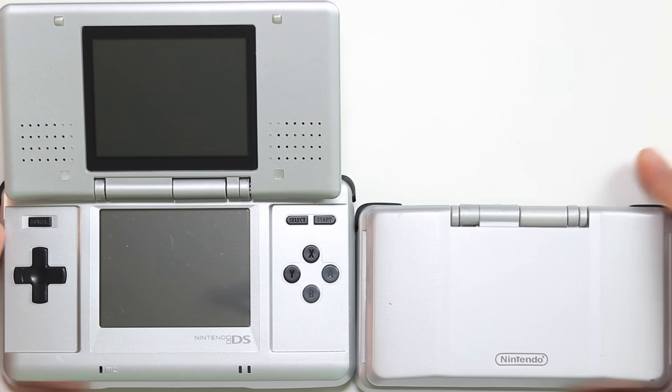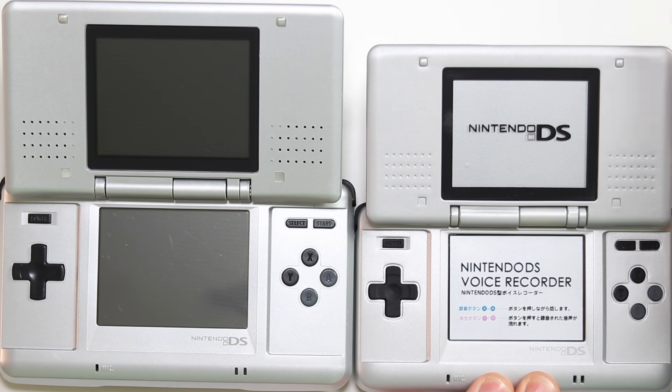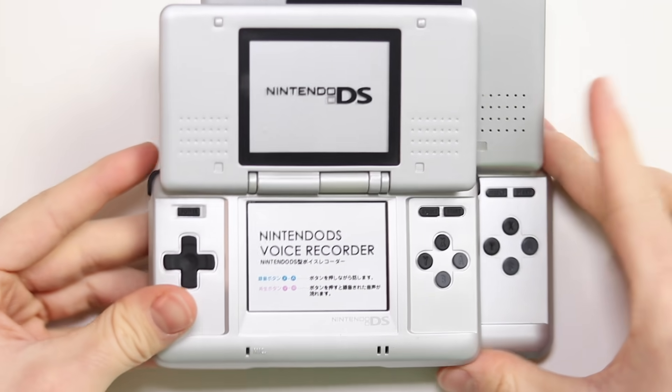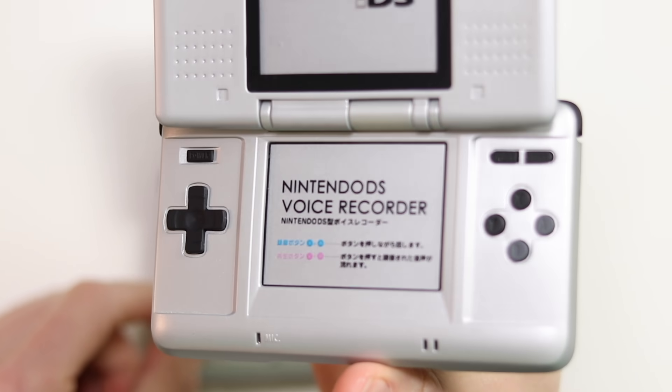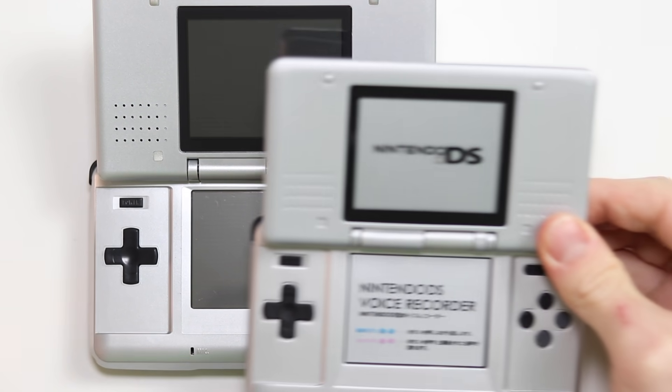Now let's flip it open and see what the inside looks like — that's the original DS there just to give you some familiarity. Look at that, it is so cute. I would say it's about 10% smaller. But you can see on the screen it says 'Nintendo DS Voice Recorder.' Now the Nintendo DS did not have a voice recorder built into it — we didn't get that until the DSi. So this is actually quite cool. You can see the microphone port; everything is in the same place. Knowing that Nintendo was actually behind this and licensed it, maybe they just gave them the designs and they made smaller moulds.